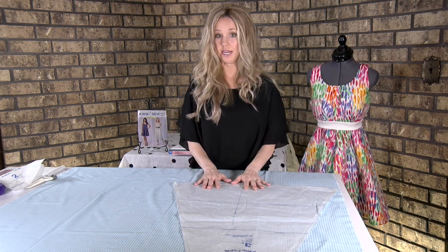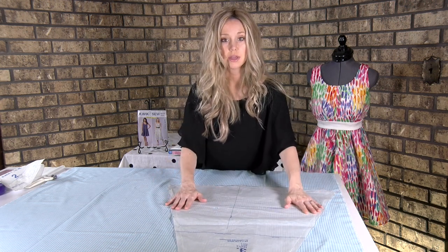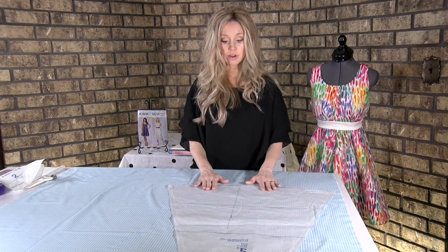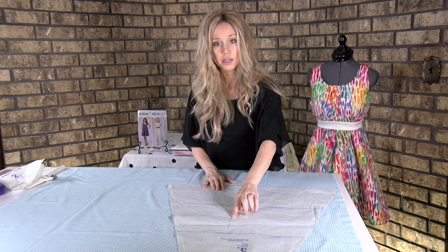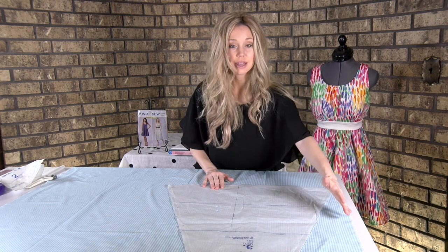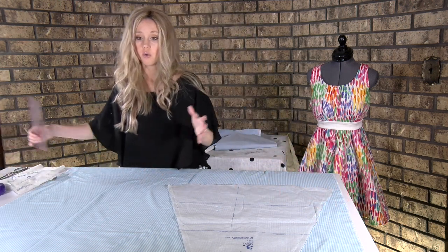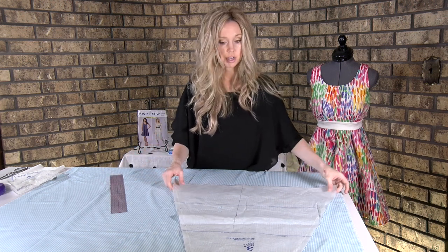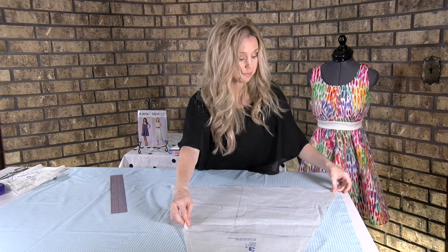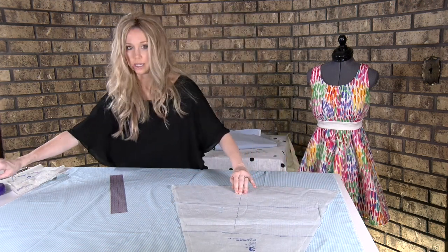Once all of your pattern pieces are confirmed to fit on your fabric, now is the time to start pinning. This is where we get it all lined up. A very important part is getting this grain of fabric line on grain — we line it up with the selvedge. You can take your ruler or measuring tape, and you're going to line it up as best as you can, then put a pin in.